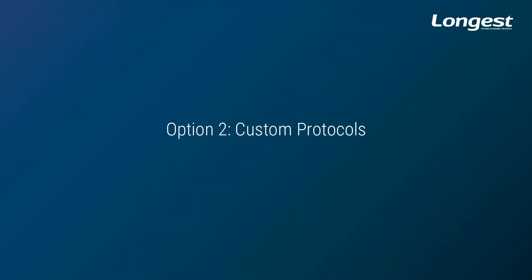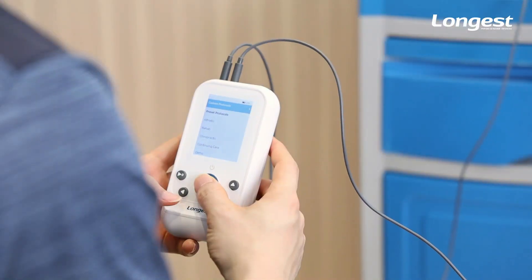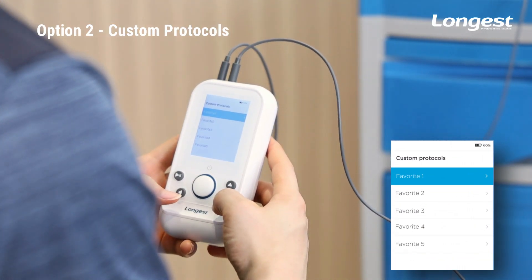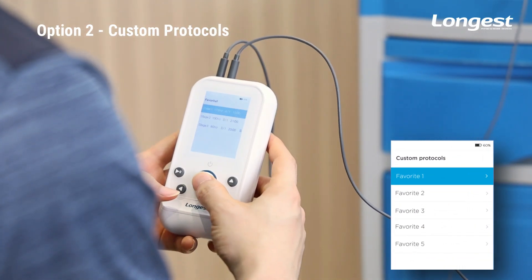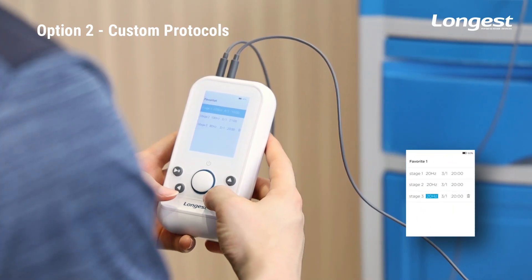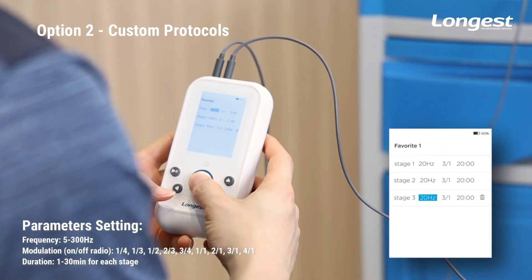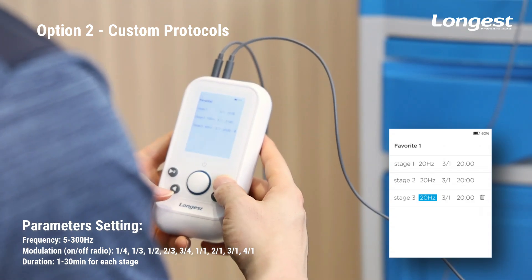You can also personalize a protocol for the patient. Select Custom Protocols — you can customize and save five protocols. By default, each favorite is a three-stage treatment. You can adjust the frequency, modulation, and treatment duration of each stage.